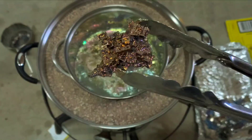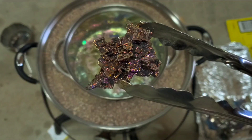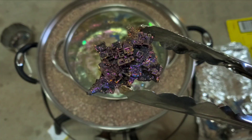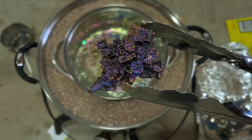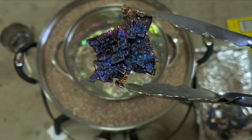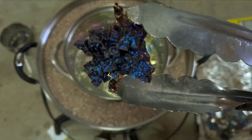Watch how cool the colors change just from the air hitting it — gold to purple. Next should be a little bit of blue. That one turned out sweet too, look at that!